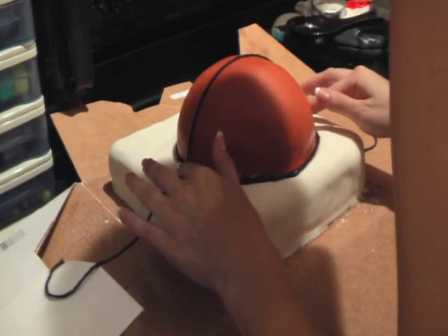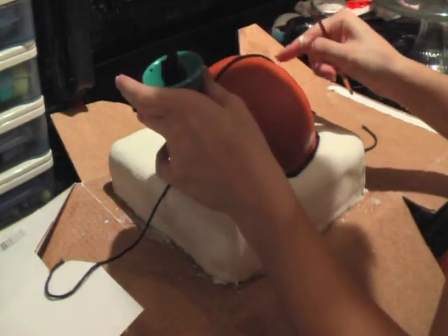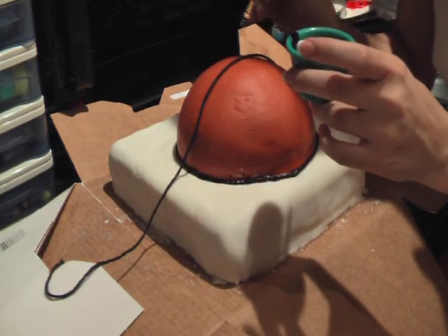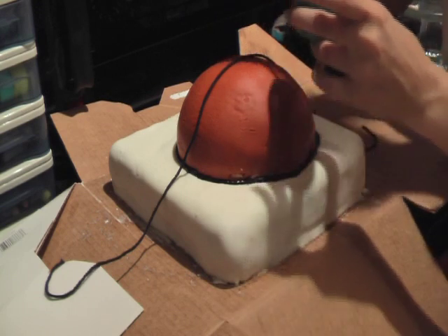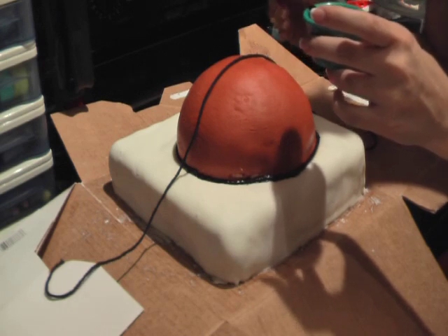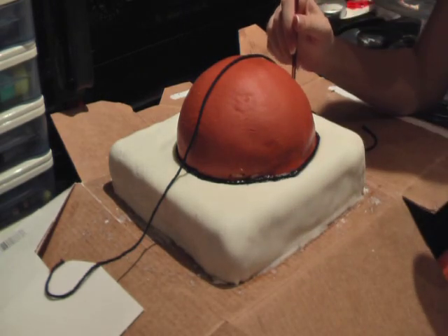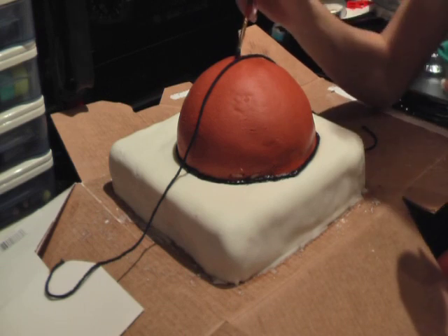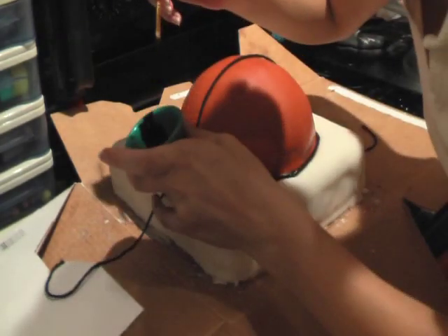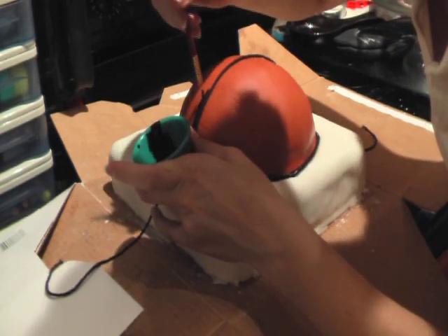Then you're going to make the lines of the basketball. I decided to use a piece of string as a guide, and then I just take a paintbrush and some food coloring and paint it across where you see the piece of yarn so that it's a straight line. As you know, there isn't just one line on a basketball — it has several lines — so you just do the same thing for all those lines. Be very careful that you follow the lines so you don't stray and end up with really ugly lines. You want it to look as authentic a basketball as you can possibly make it.